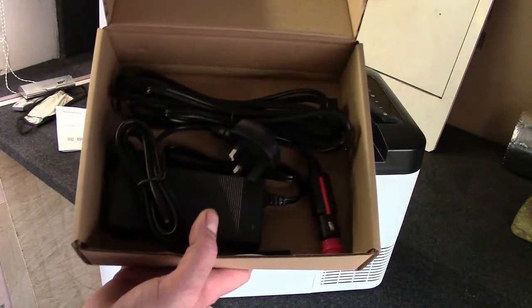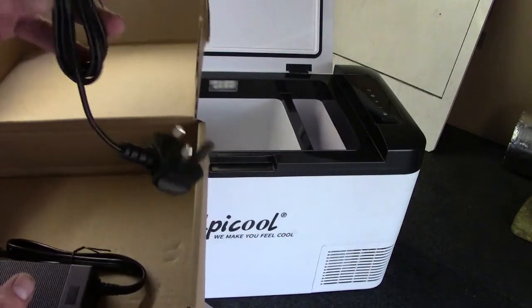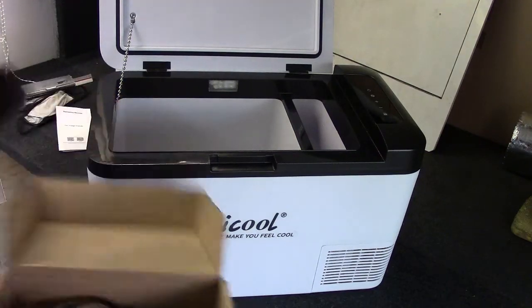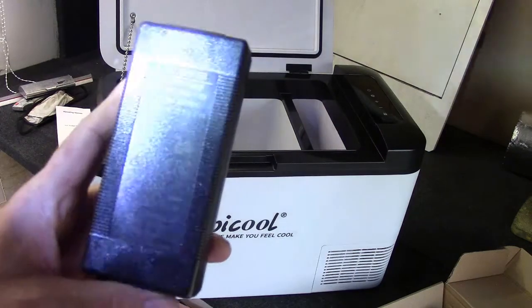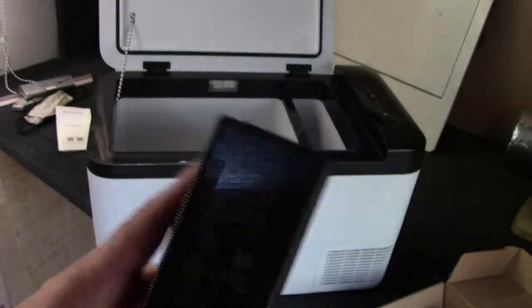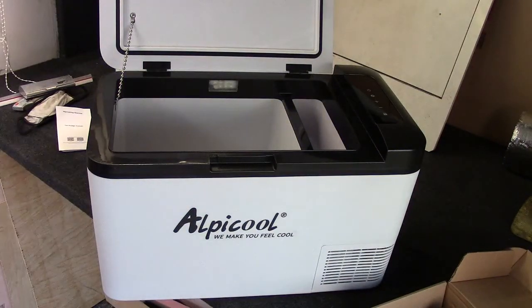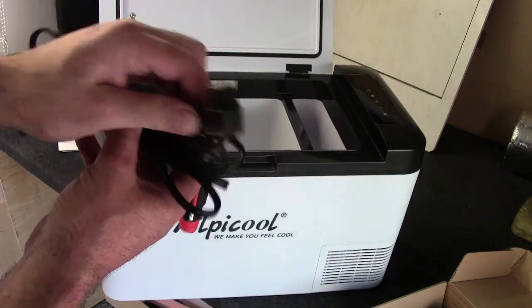Excuse my armpit. The box you get with it: you get your 12-volt cable, a UK plug socket, and what I assume is a 12-volt cable. It's got a power pack which is dark brown printed on a black background — let's have a look under the light and see what it says. Can't see a thing. There's an output of 14.5 volts, which is sort of alternator-output-ish. Made in China. Alpi coil — 'we make you feel cool.' I think that sticker is going to be coming off. Anyway, this is the 12-volt power cord, with a dedicated plug for the end of the fridge.